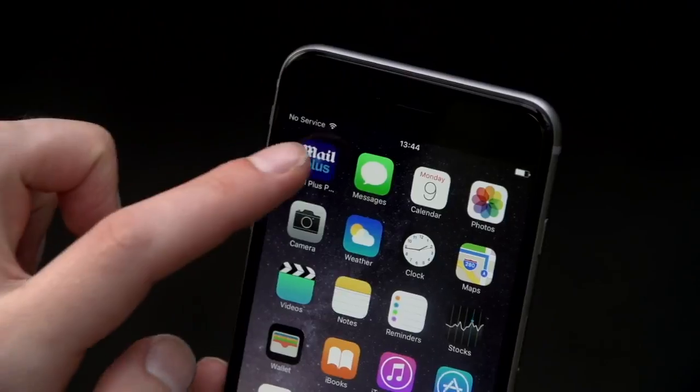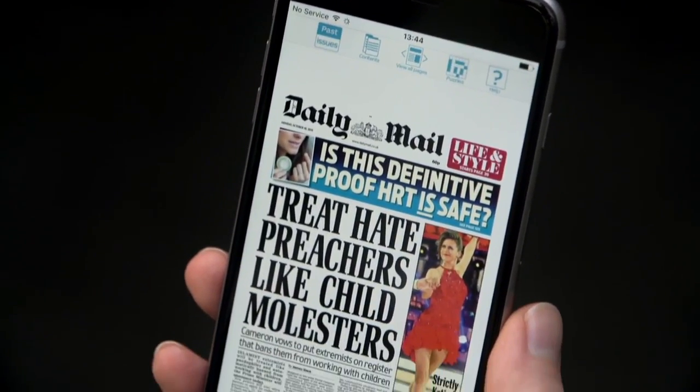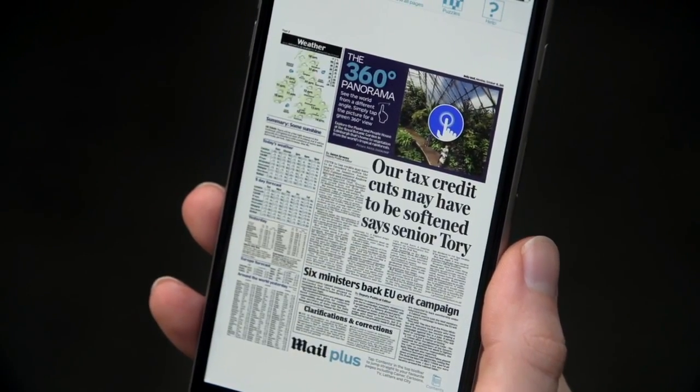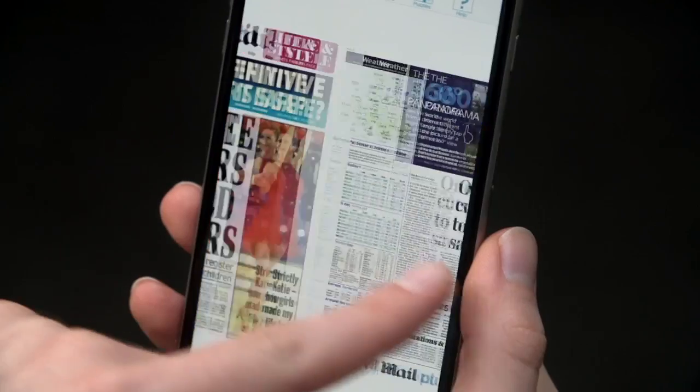When you open MailPlus, you'll see today's front page. To go to the next page, swipe left. You can go back to the previous page by swiping right.